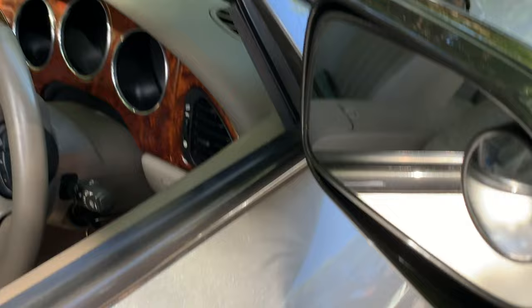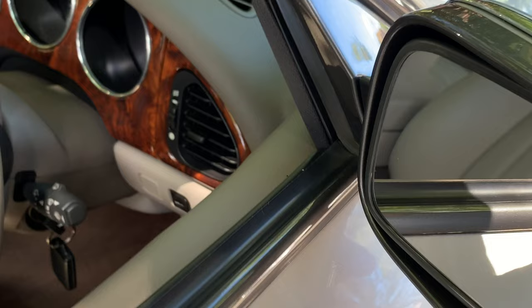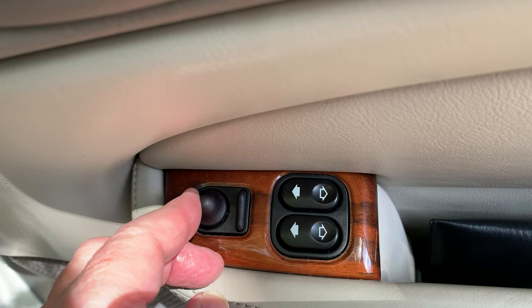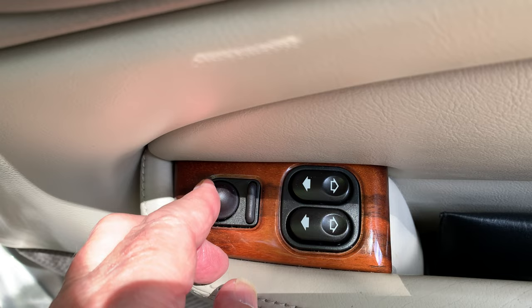The external mirror on some cars can retract automatically. Most classic models have this feature, but no sports models have it unless the folding mirrors were optioned at purchase. To operate the folding mirrors, make sure the rocker is in the center position, turn on the ignition, and pull the joystick to the back of the car for four seconds. To unfold, do the same again.